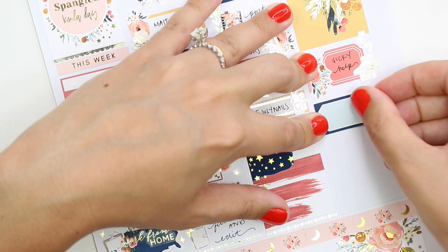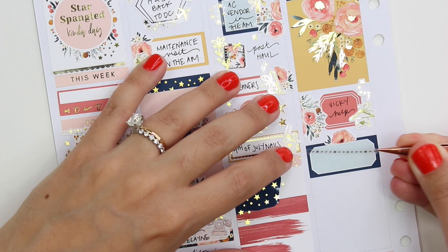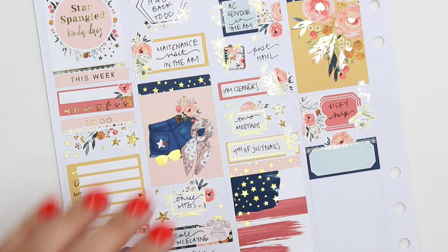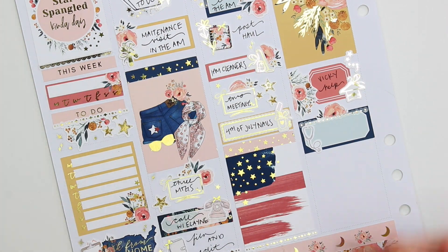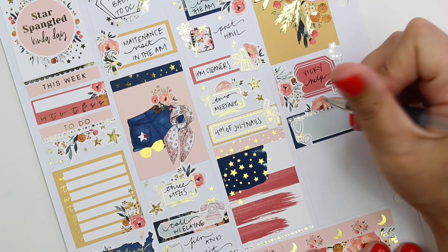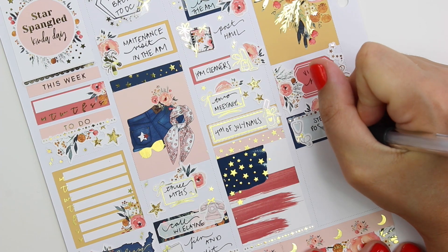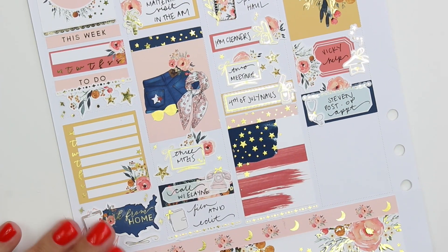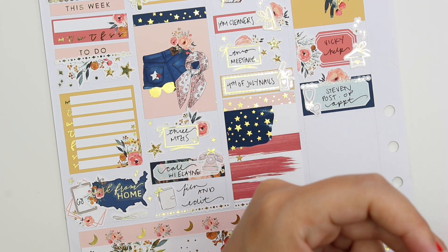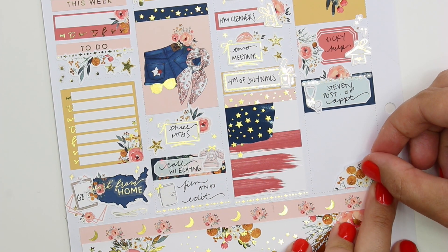I kind of talked over the first half of this week. Again, if there's anything in particular you want to know where the stickers are from, just ask me down below and I will be sure to let you know. I'm going to talk through the actual stickers and the plans for the second half of the week. I repeated a lot of the same kind of stuff and used the same sticker sheets, because I think it looks cohesive that way. I also tag all the shops on my Instagram.